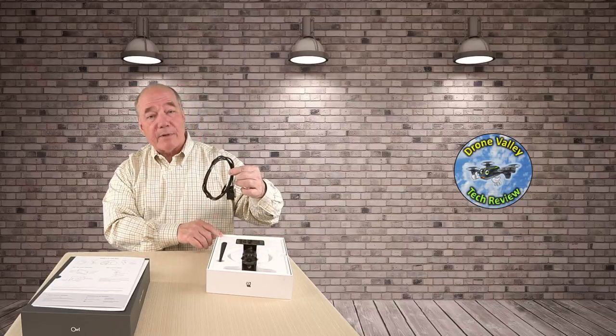Then you get a really nice instruction manual — honestly it'll probably take me longer to read through it than to install the product. Beautiful, well-illustrated instructions, and on the back is a what's-in-the-box list. The first thing you'll notice on top is the cable, which has an OBD connector on one end — that's the only connection you make to the car — and a USB-C connection on the other end that connects to the camera.